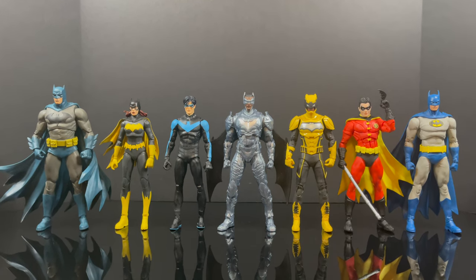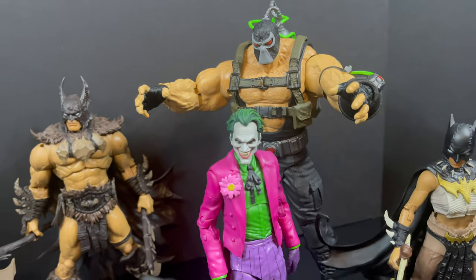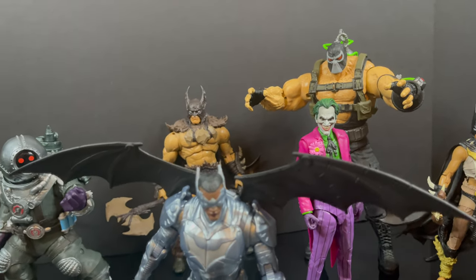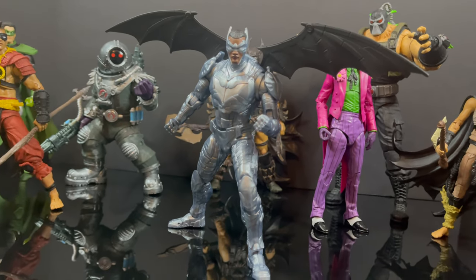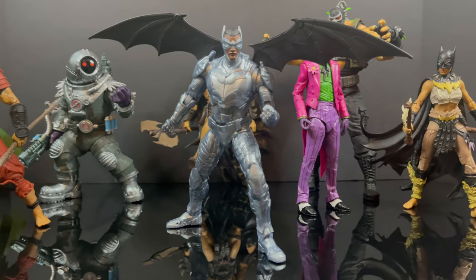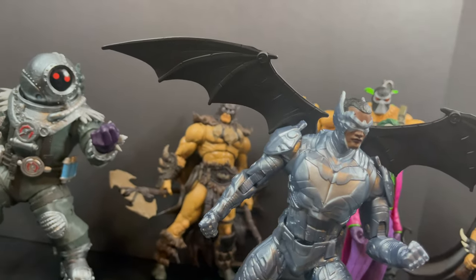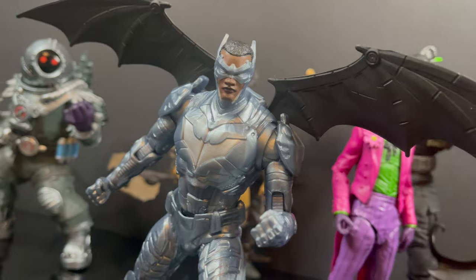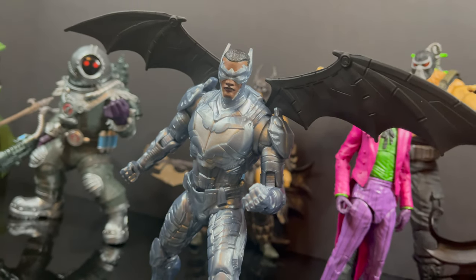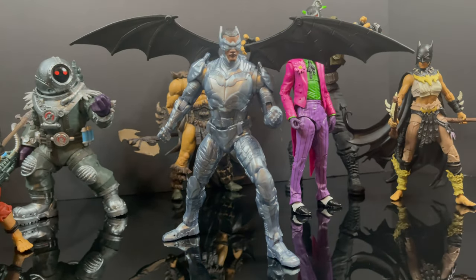He doesn't always translate well to plastic. He's an okay figure, but unless you're a huge Batwing fan, he's largely a pass. He has some good things going for him, but at this point with McFarlane Toys I'd like a little more paint. It's kind of a mixed bag — that's all I'm going to say. Let me know your thoughts in the comments below, let's talk everything Batwing. As always, drink some great coffee, get some great food — adios!